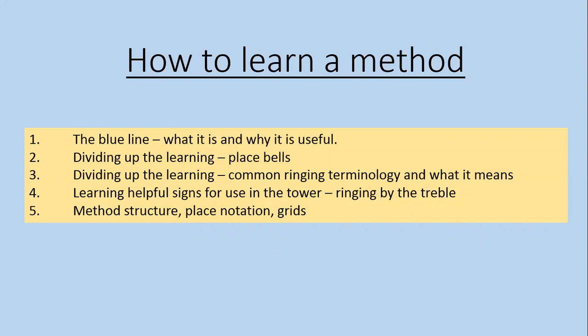We're going to talk about what a blue line is and why it's useful. We'll think about ways of dividing up the learning when you're learning a method — looking at place spells, different chunks of work, and how we can divide up the learning. Then we'll look at how to use learning time at home to help with actually ringing in the tower, looking for helpful signs, thinking about method structure, and we'll talk briefly about place notation and grids. Some of this is quite hard — don't worry if anything leaves you befuddled.